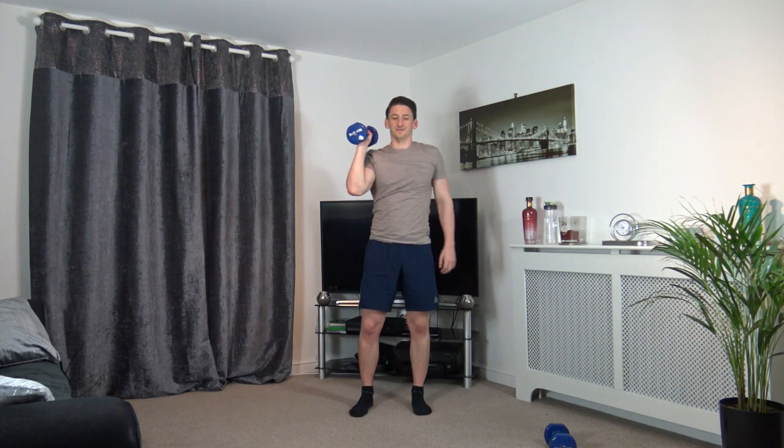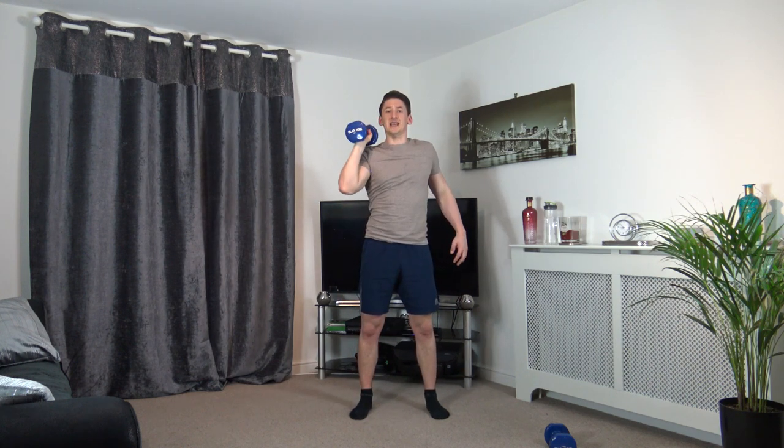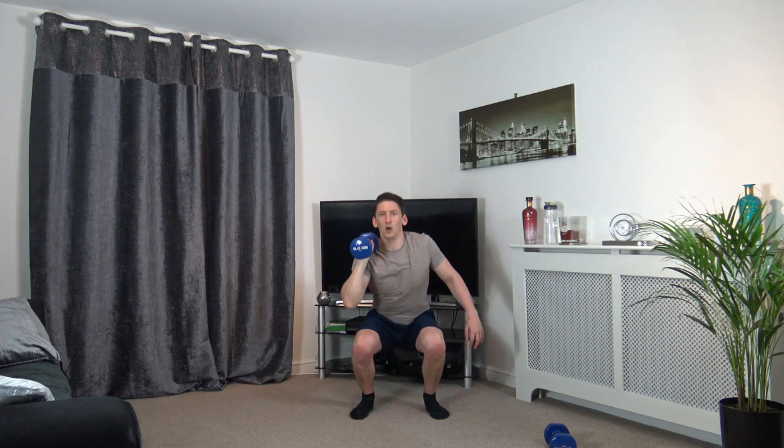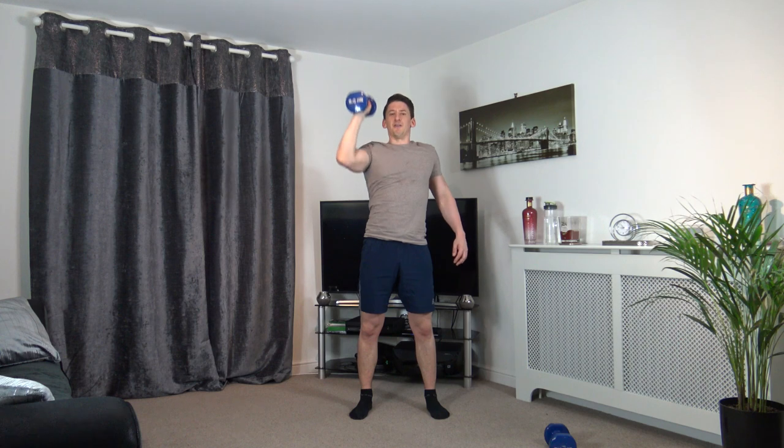Well done, shake them out if you want to. Squat to press with the right hand — feet shoulder width apart. 3, 2, 1 — slow it down, push it up, take your time. 10 seconds on the clock left. 5, 4, 3, 2, 1.